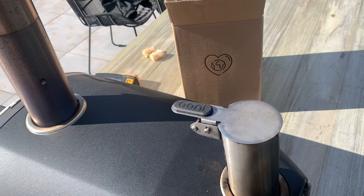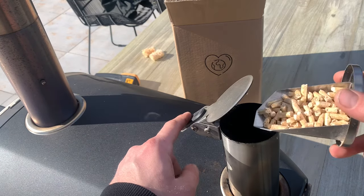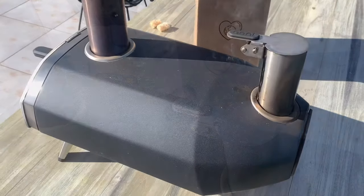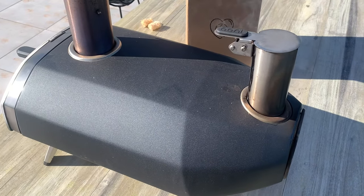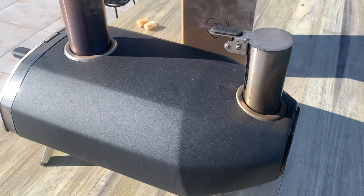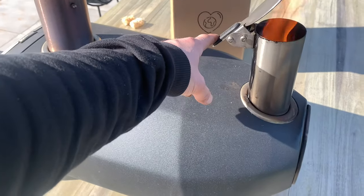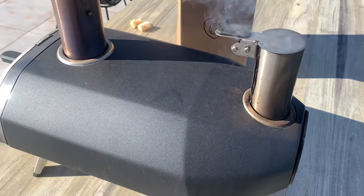Another three minutes gone, another fuel top up. It's a pretty still day today — wind can affect the fire, so if you do have any wind, just have it flowing into the back of the oven. You can get some flames either out the fuel tray or out of the hatch — don't worry about it, it's perfectly normal.